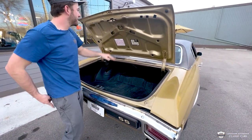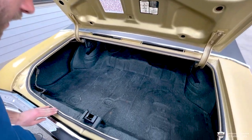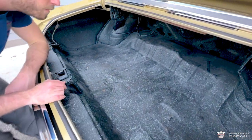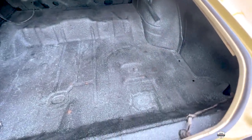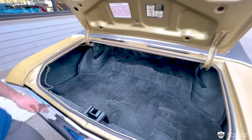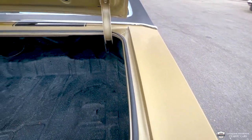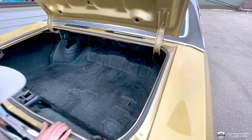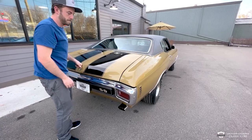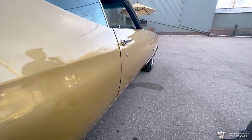Nice clean deck lid. Got some factory stickers in here, pretty nice detail work. I don't see any signs of metal repair. Pretty clean — still see these factory spot welds, factory appearing at least. I think those are the original quarters on here. It's a solid car. These tires look awesome on here. Very clean all the way around.